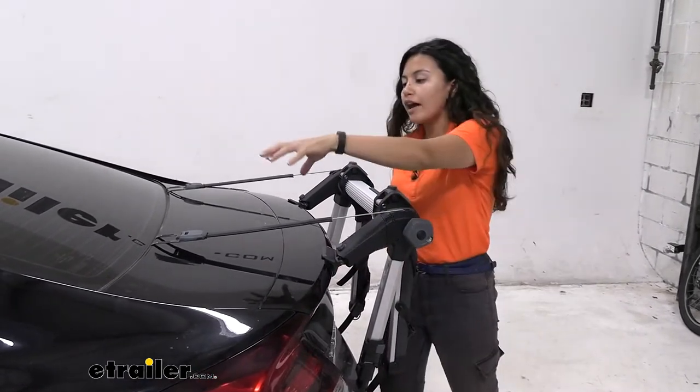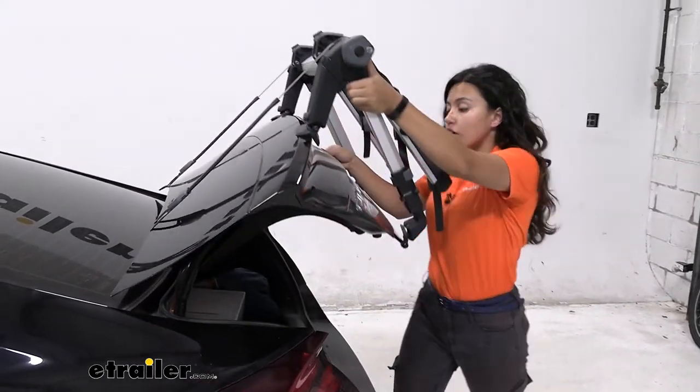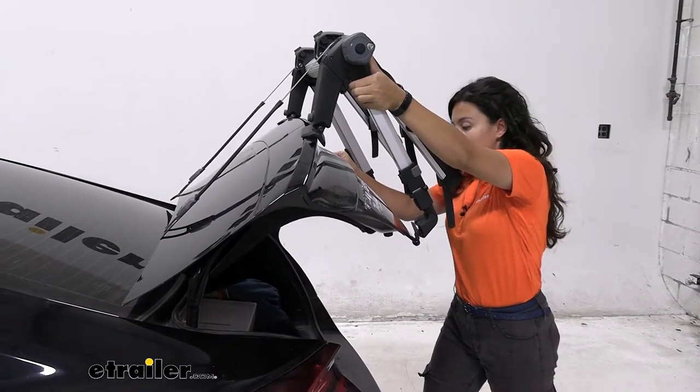So you have your straps fully tightened down, which means you can even open your trunk on your Civic with your bike rack mounted to your trunk.